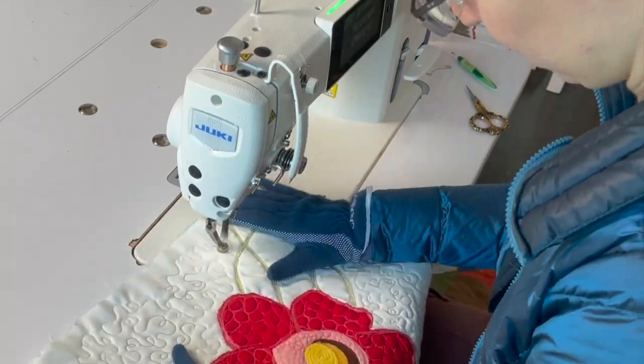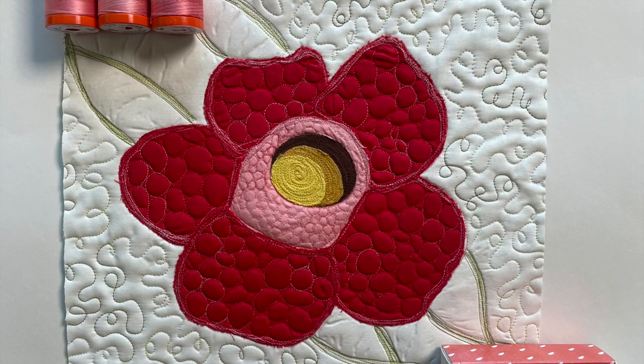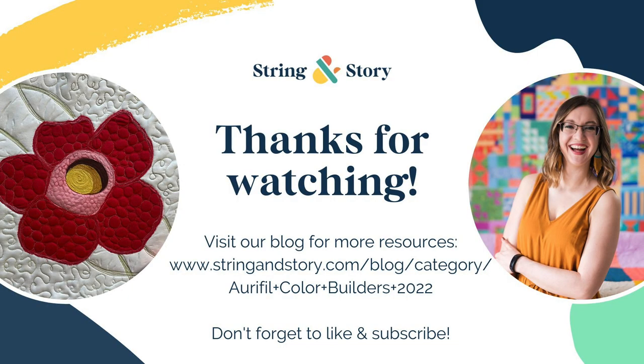Thank you so much for watching this video of how I quilted my Stinking Corpse Lily. For more videos and resources, be sure to like and subscribe and check out our blog at stringandstory.com.